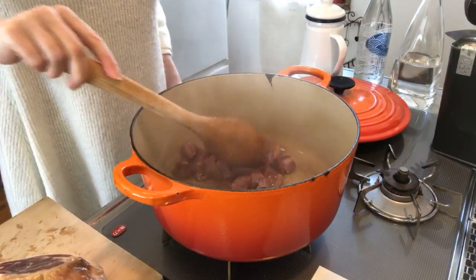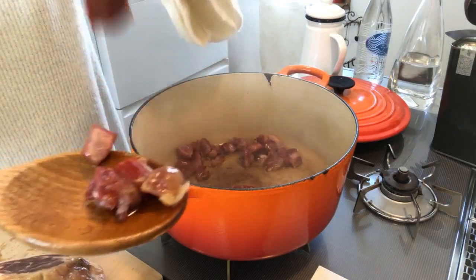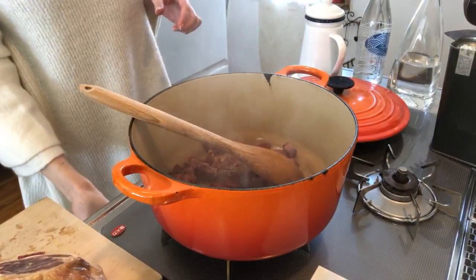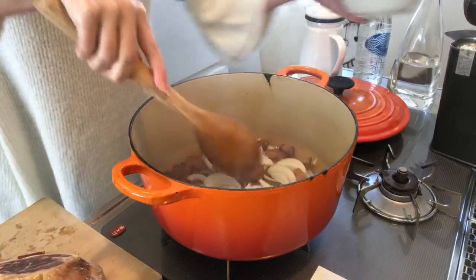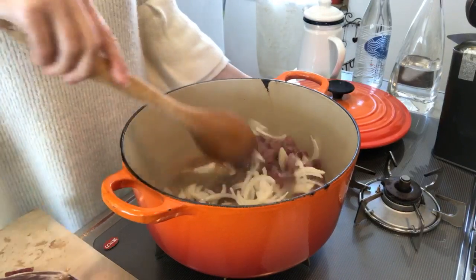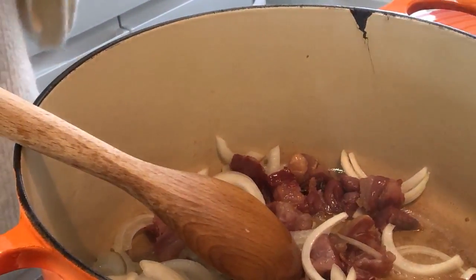This looks so yummy! I'm going to try one. I need to add my onion to the pan. It looks good I think.